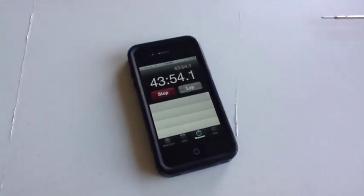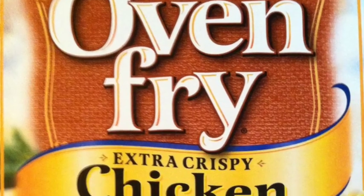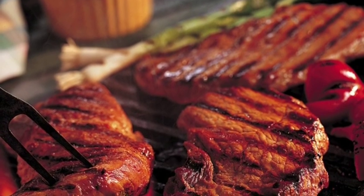Beautiful, looks good. 43 minutes. Probably with the heat and temp I used, 40 minutes would have been fine internally, but they'll still be very good. So there you have it — breaded Komodo baked chicken. 40 minutes is all that's needed, about 375 to 380 degrees, and it is very tasty, very crispy.